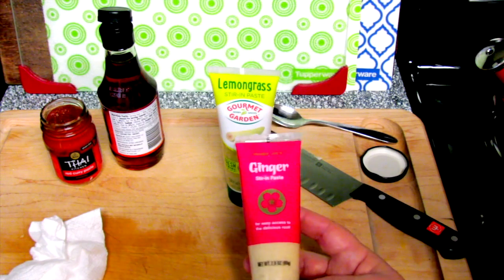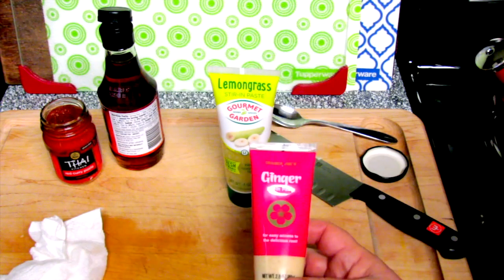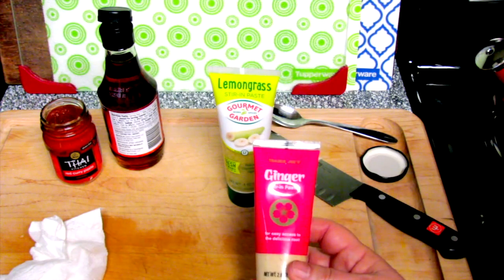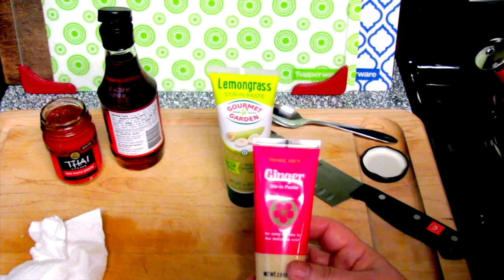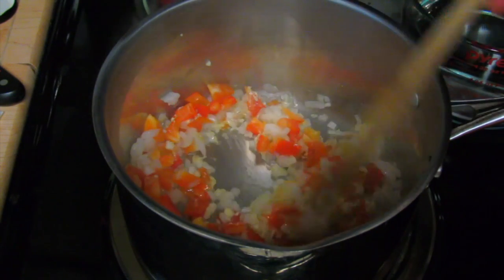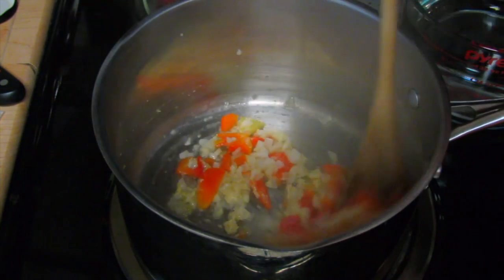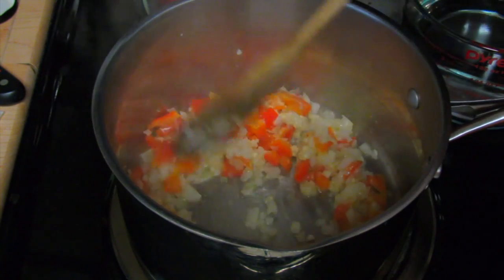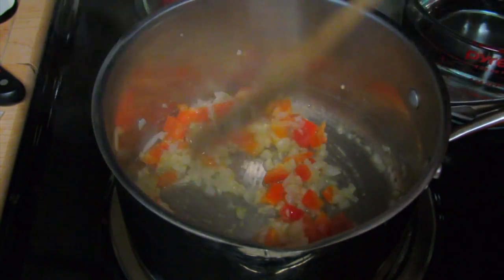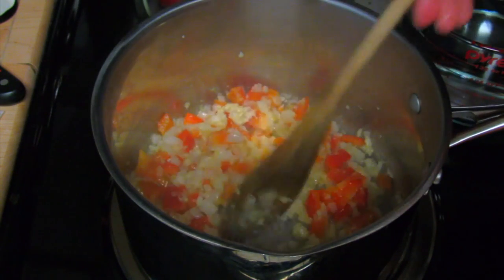As for the ginger, Trader Joe's has this one which makes life very easy — it was not expensive and it will last. But you can use grated fresh ginger instead. In this pot I have a tablespoon of coconut oil, about half a cup of finely chopped onion, about a cup of red bell pepper which I cubed, half a teaspoon of that lemongrass I showed you, and a teaspoon of ginger.